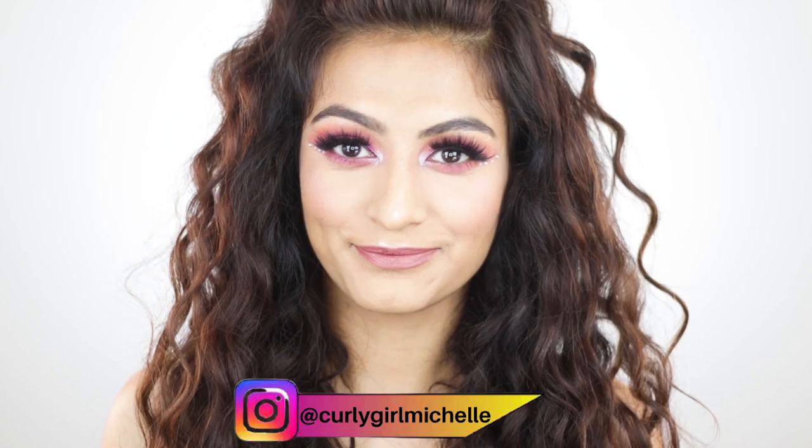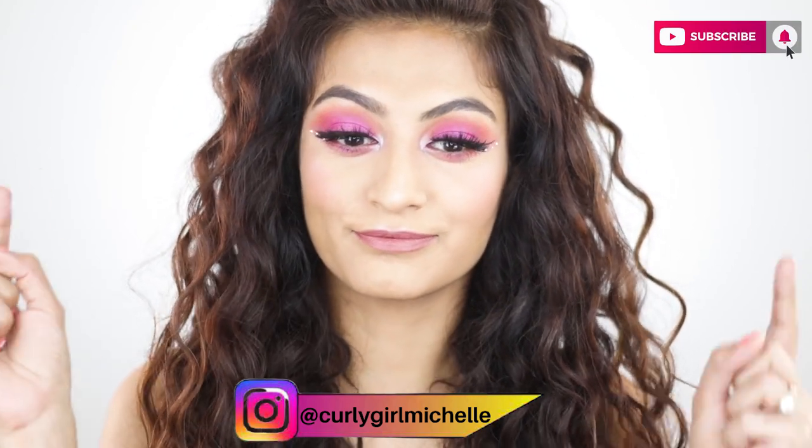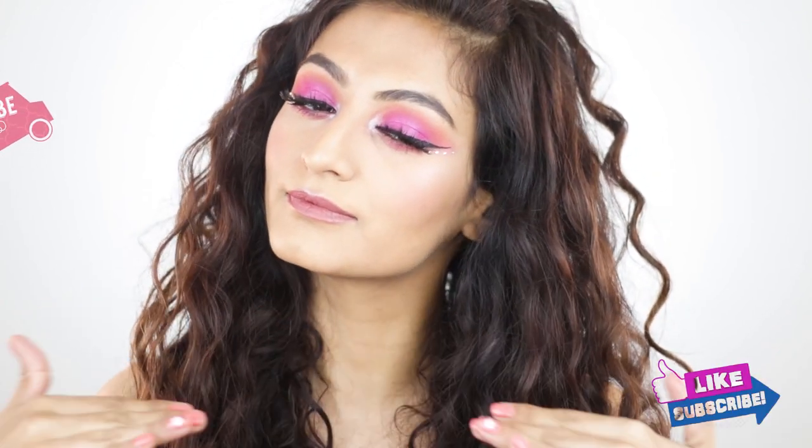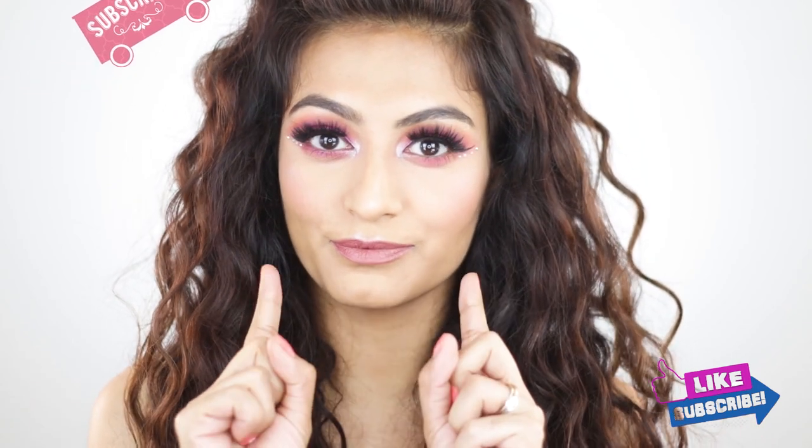Hi guys, my name is Michelle and I create hair, makeup, and lifestyle content here on YouTube. Today I'm doing this very simple look using the Conspiracy Palette from Jeffree Star Cosmetics. If that sounds like something that interests you, then keep watching.